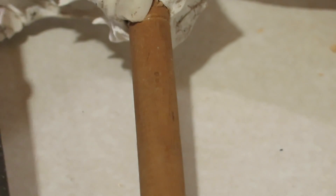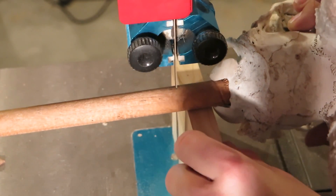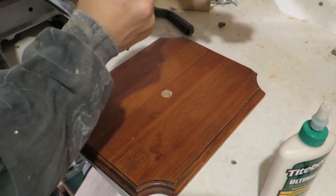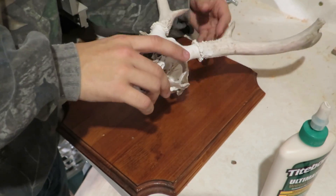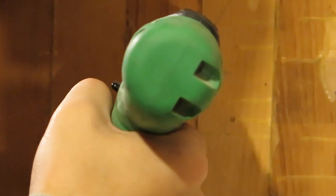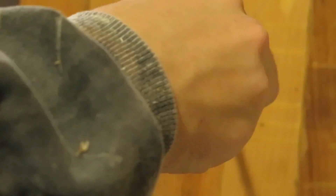I measure an inch from the base of the skull and then cut that on the bandsaw using a block of wood to raise the skull above the table. Now I can glue the dowel in the plaque — I should have done this before — but now I can drill and then screw a picture hanger into the back so I can hang it on the wall. There are other ways to do this but this is the easiest way for this lighter deer skull.